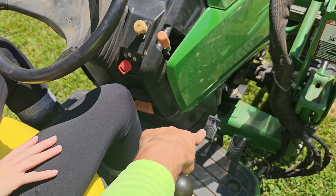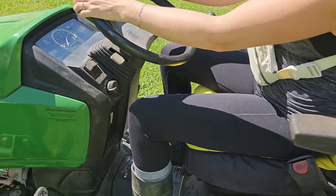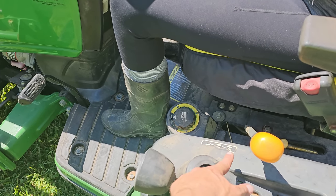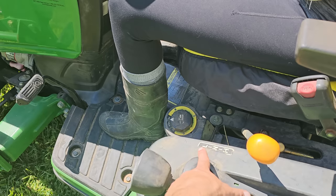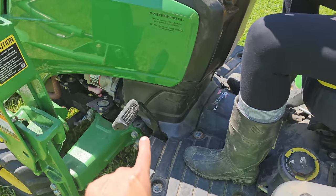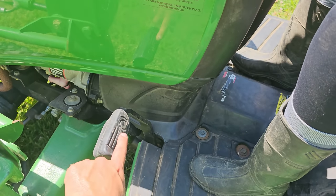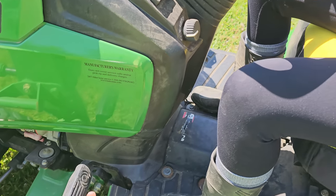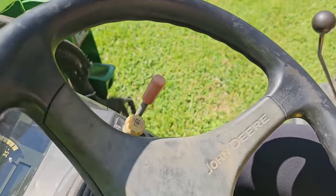This is how you drive: the left pedal, push it down to go forward; the right pedal, push it down to go backwards. Super easy. Over on this side is your gear selector — this tractor has neutral, high, and low. Today we're going to stay in low. Low and slow.